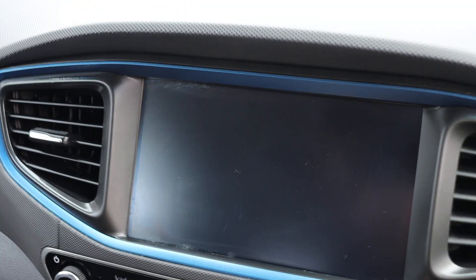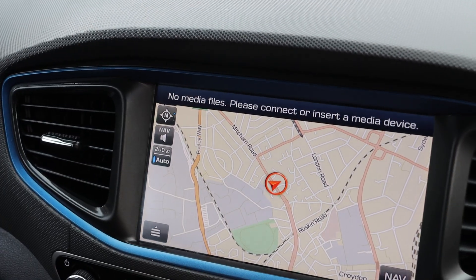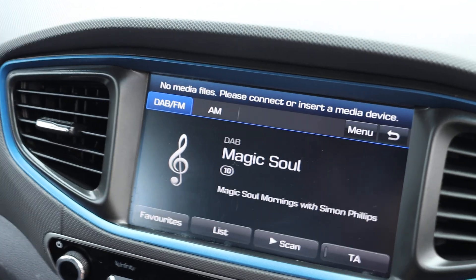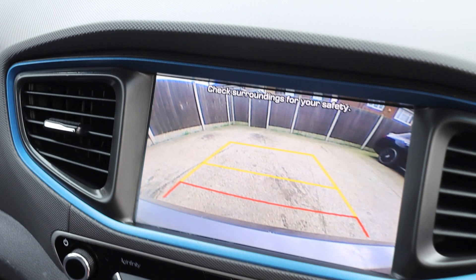Hybrid car with sat nav, Bluetooth audio, DAB radio, and reversing camera.